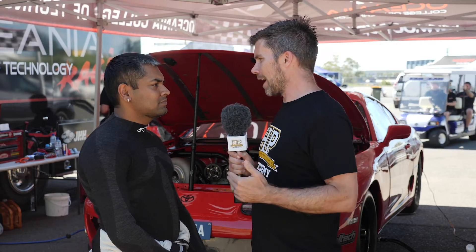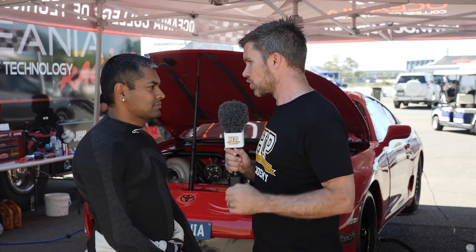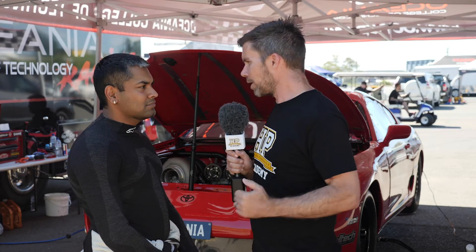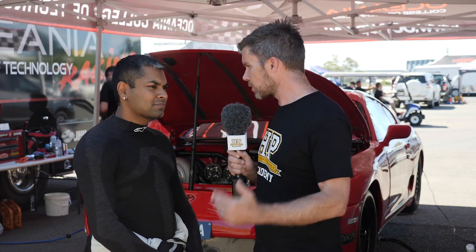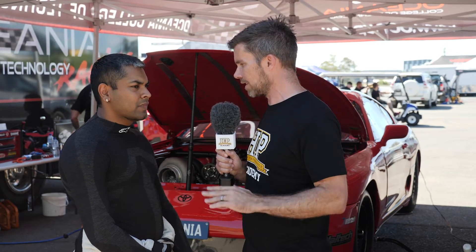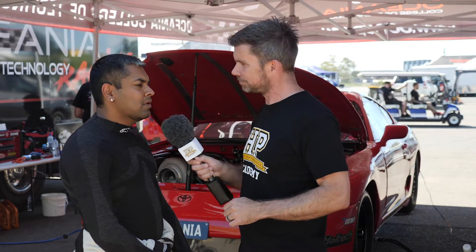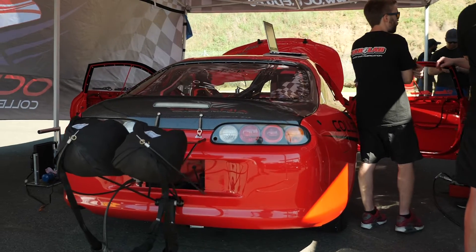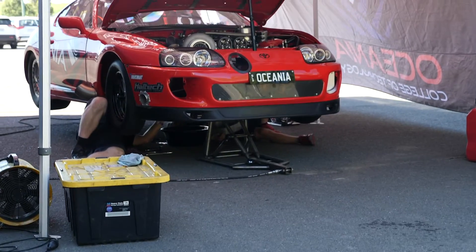So for a start Varun, as a tuner and obviously here as a driver and builder of this car, you kind of seem like you might be putting yourself on the back foot running in the X275 class. What's the appeal of running in that class? I do know that it is a very competitive class with a lot of people racing in it. Obviously a lot of restrictions keeps the class very tight, and it's all about power management in this class.